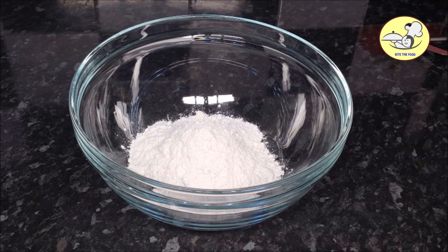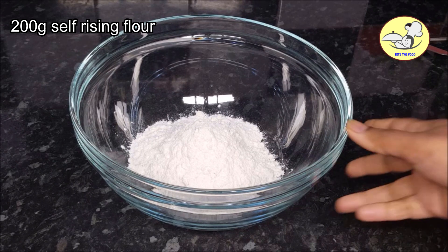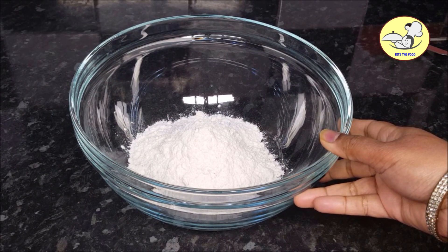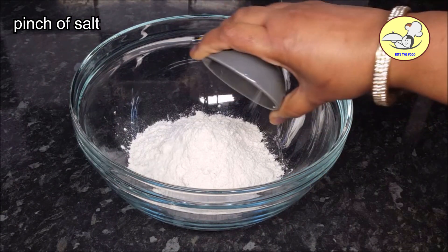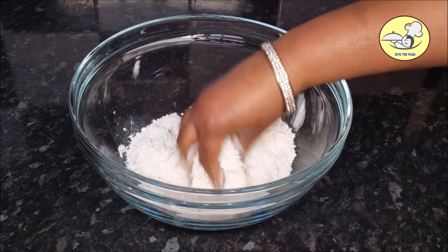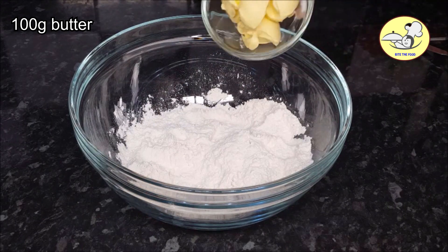Let's go to the video. We are going to have 100g self-rising flour. You can add 1 tsp of baking powder. Mix it in a little bit. Add 100g butter.